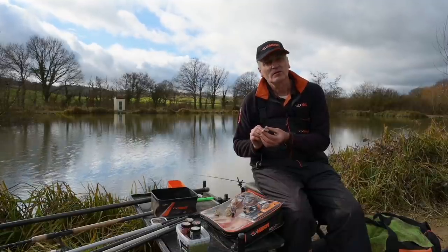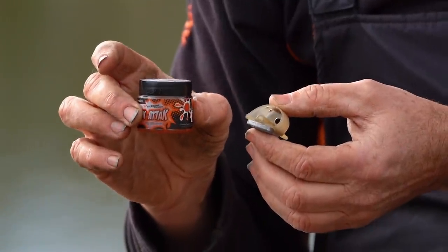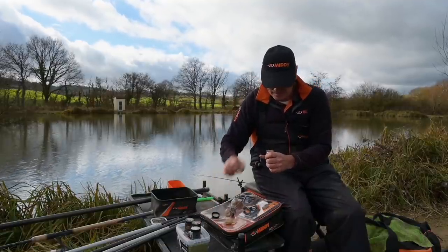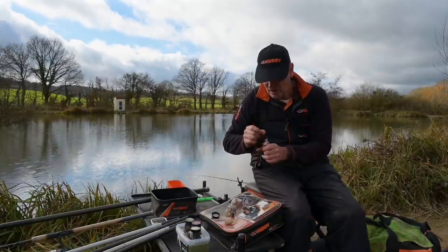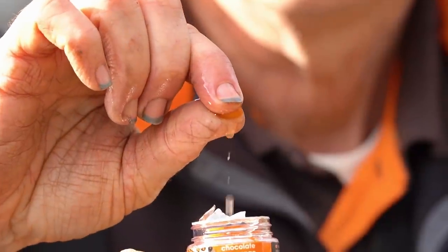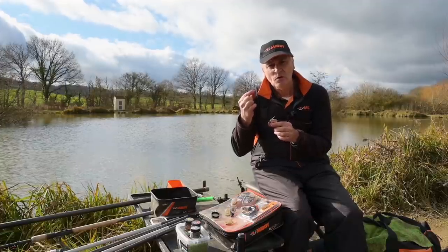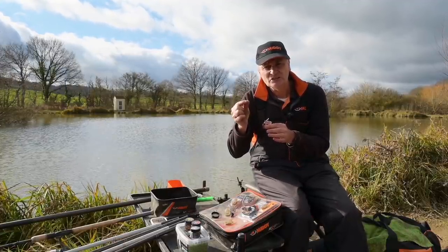My tip for the bait to use on this are these Snack Attacks. They come in different flavours and they ooze attractant, and that to me gets you that extra bite. If I open this one up, they're soft but they have a hard centre which you can put on a bait spike. But when you squeeze them, they release lots of attractant. And in spring, when the fish are still wary, I believe these with their attractants get me those extra bites.